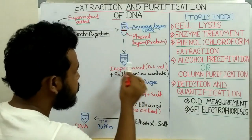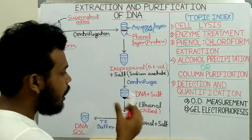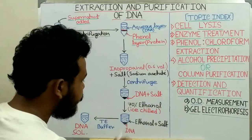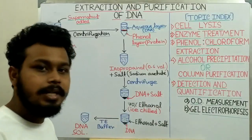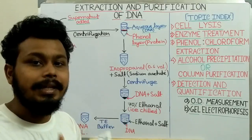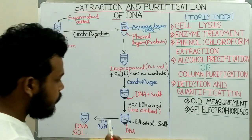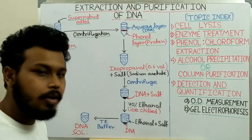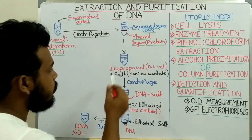When we centrifuge this solution, the DNA precipitates out but is contaminated with some salt. To remove the salt, we add 70% ice-chilled ethanol. The chilled condition promotes flocculation of the DNA — meaning the DNA forms large complexes and precipitates out more easily. The salt dissolves into the ethanol because salt is more soluble in ethanol than in isopropanol.